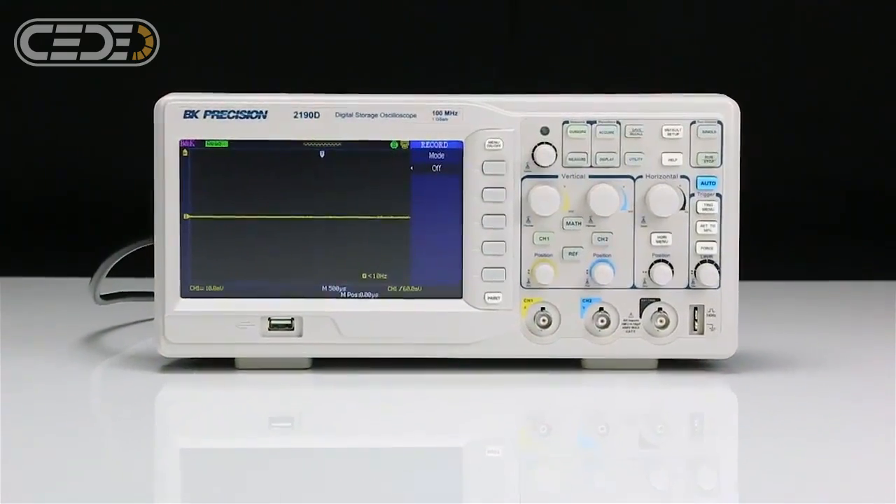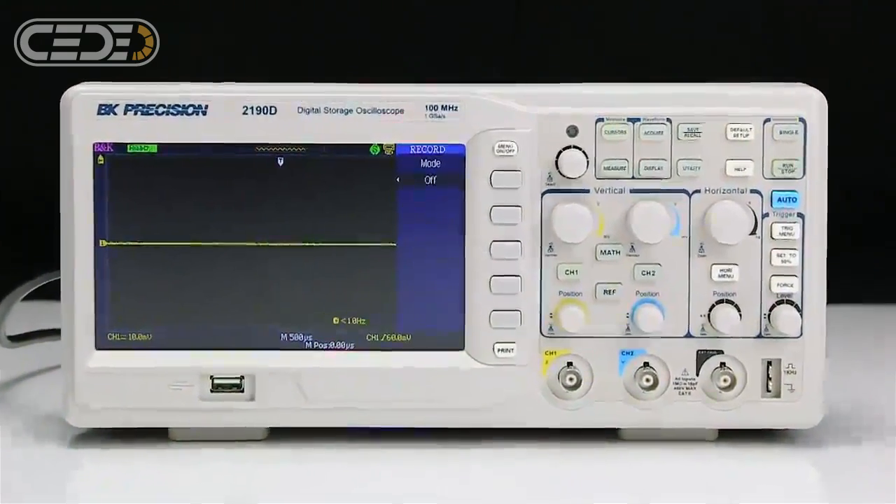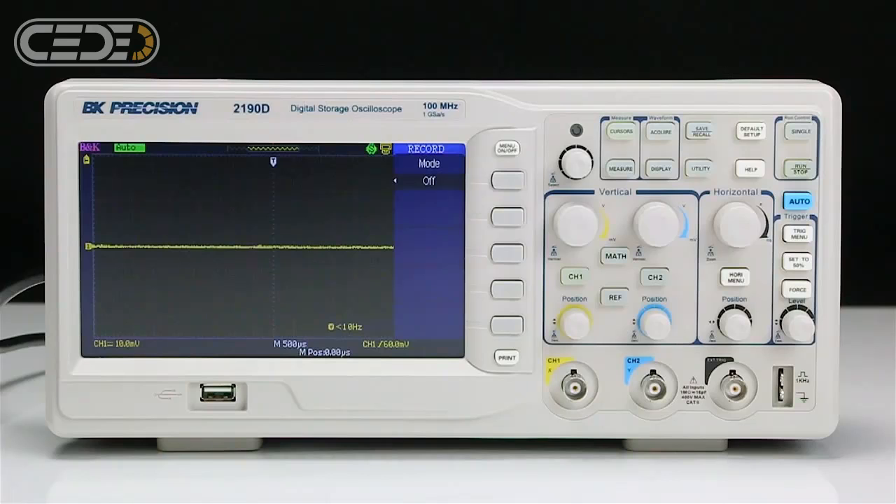The 2190D is a 100 MHz, 1 GHz sample per second, dual-channel storage oscilloscope.